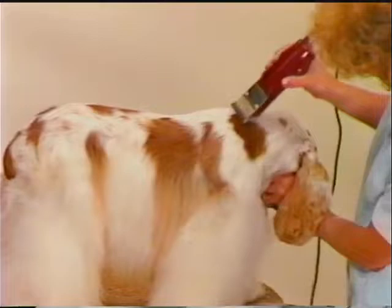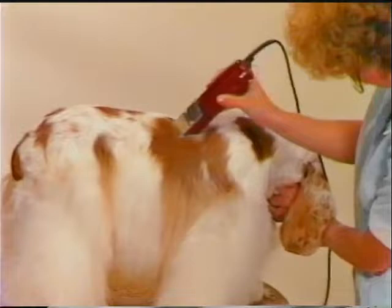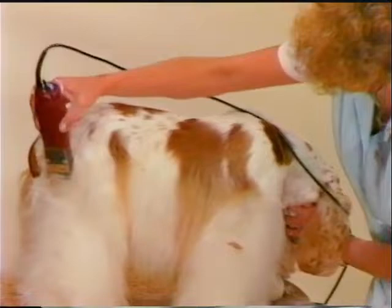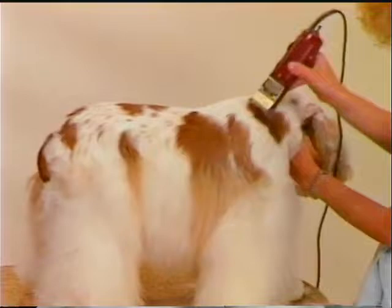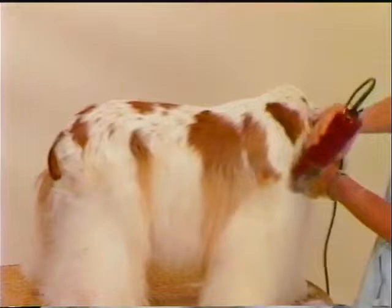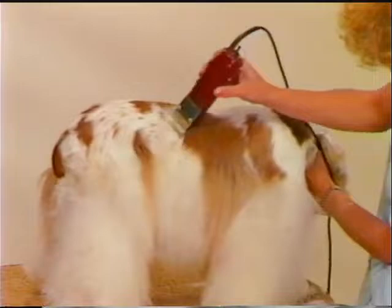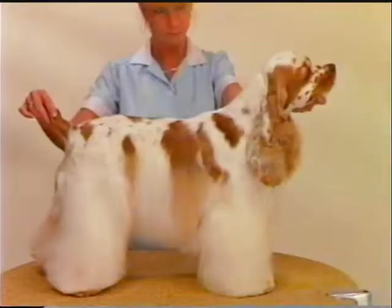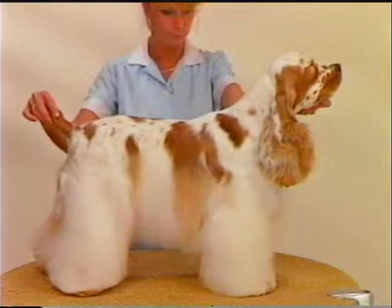Blend off at the turn of the rib. The tail will also be finished using a number 5F finishing Oster blade. This technique is more popular with the average groomer than the use of thinning shears for body work. It is an easier technique for most groomers to master, especially on a thick coat. The profile lines give the same pattern as the previous Cocker with a shorter clipped body coat and slightly less leg coat.